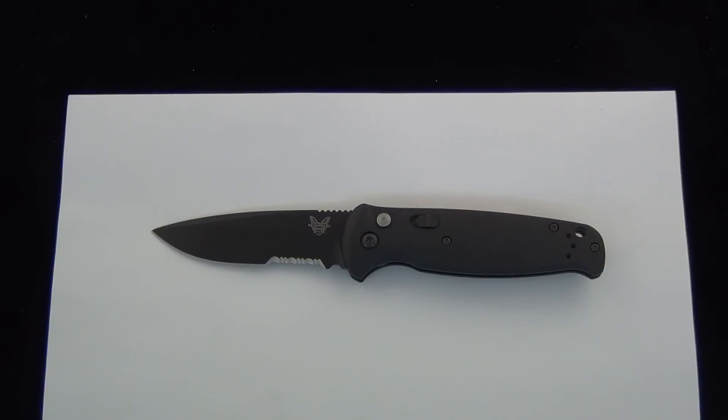Hey Blade Ops, today we're taking a look at the Benchmade 4300. This one is the SBK, the serrated black version, and this is the CLA Auto. That stands for Composite Light Auto. Price on this one with the black blade, $208.25. It's probably a couple bucks cheaper if you get the satin version.